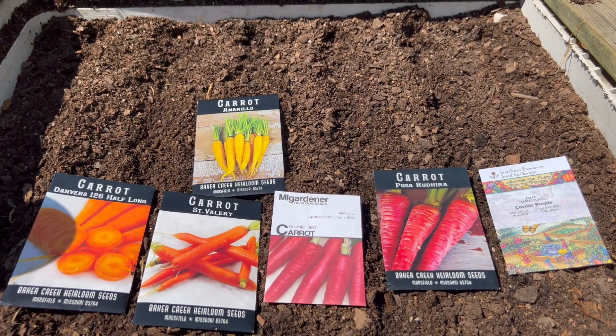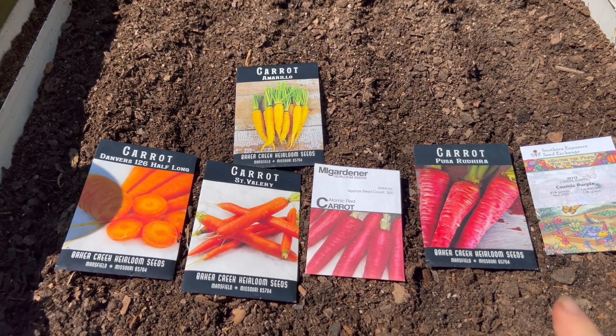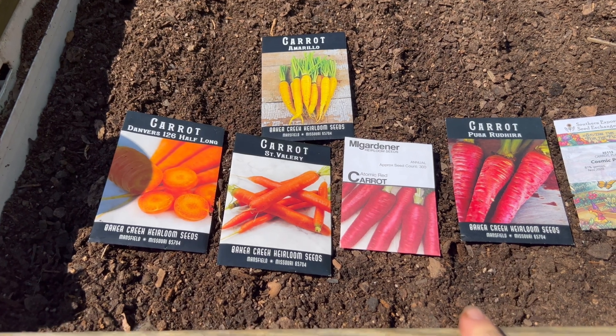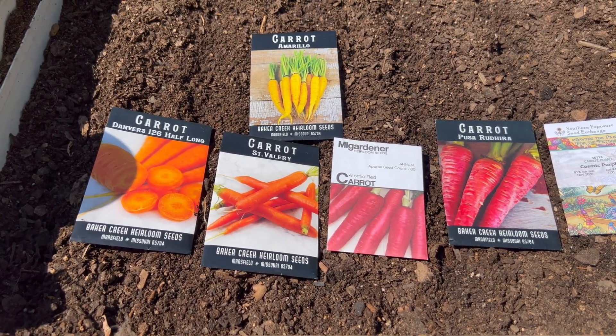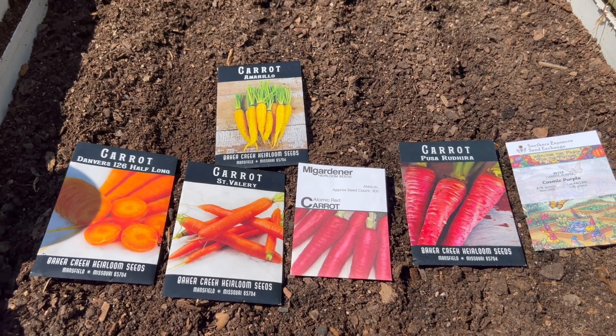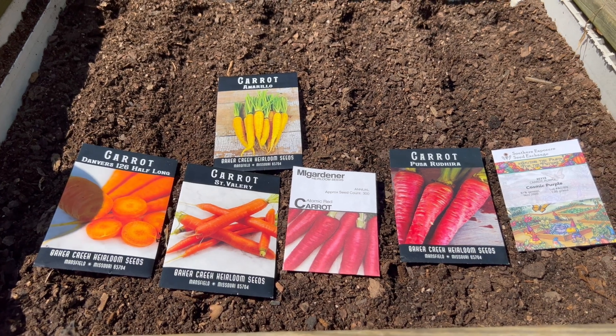For this bed I'm going to do the Cosmic Purple, the Pusa Asita Redhera — I'm hoping I'm saying that right — Atomic Red, Saint Valerie, the Danvers 126 Half Long, and the Amarillo carrots. I've got six rows and I'm going to plant them about a fourth of an inch deep.